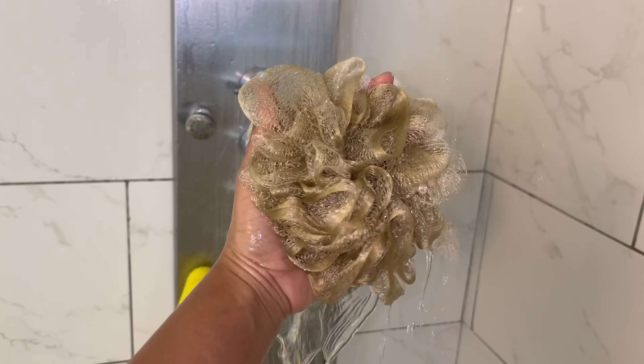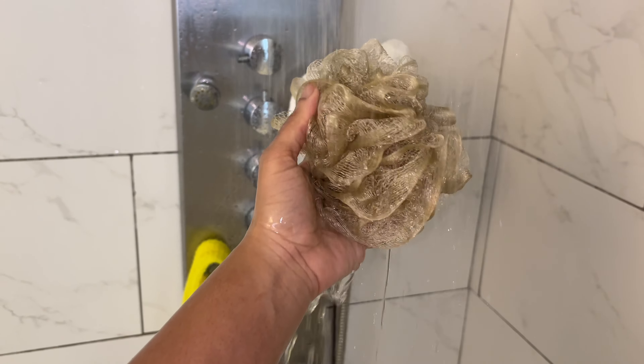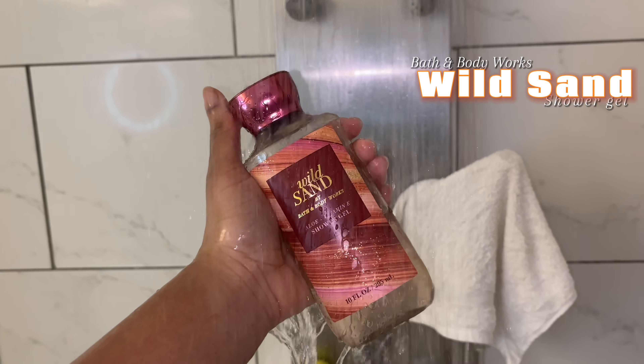Then I go ahead and shave. I like to be soft during this time of the month. I've heard that people don't like to shave during their period because they feel they get more razor bumps, but I shave more often than usual so I don't have to worry about that — and it makes me happy. Then I go ahead with my loofah.